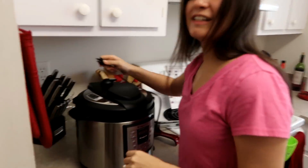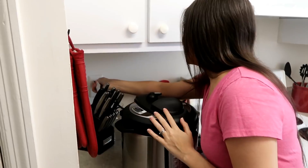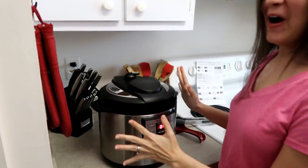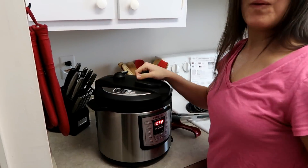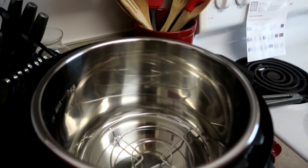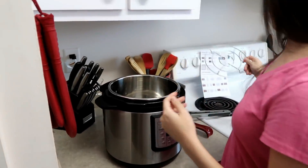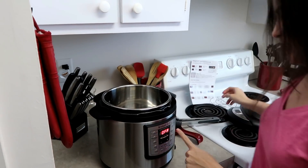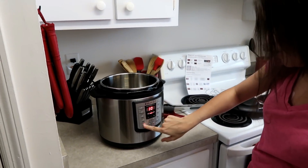All right, plug it in. It's not gonna explode — I have faith. Take the lid off. It looks like R2-D2! So it has this inner pot thing — I'm taking it out. Okay, it says off. The first thing I'm gonna do is sauté the meat a little bit, so I'm gonna press sauté.